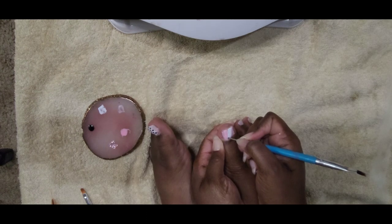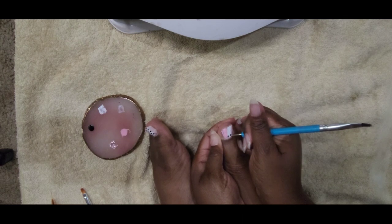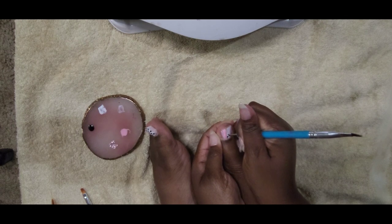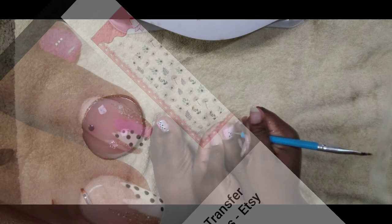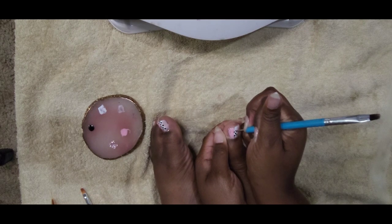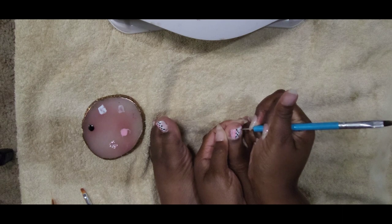Once I added the stripes of the different colors, I added some pizzazz by adding black dots to the look. The nail art didn't come out exactly like I wanted it to, but I was happy with the overall results of the nail art design.